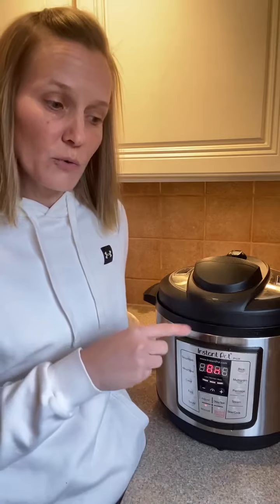When we're done, this will be cooked and I can either drain out the liquid, which is what I'm going to do because I don't need the liquid for the dinner I'm making. Or you can turn it to sauté and use that feature to evaporate the liquid, or if your recipe calls for using some of the liquid, you can use it that way.